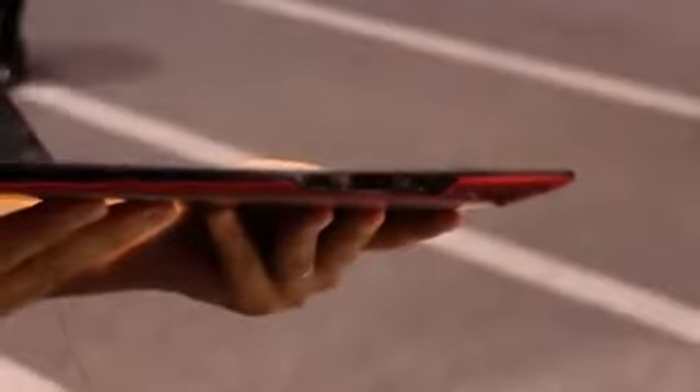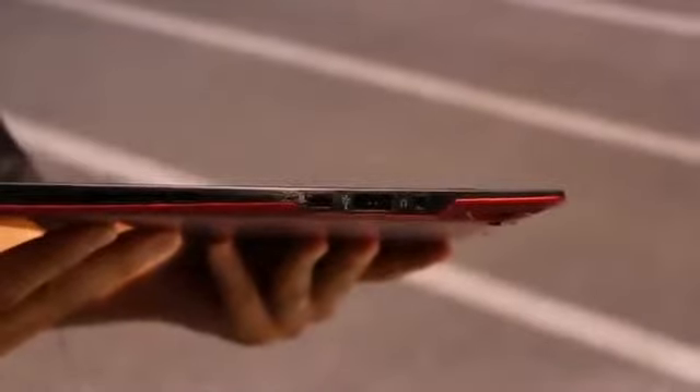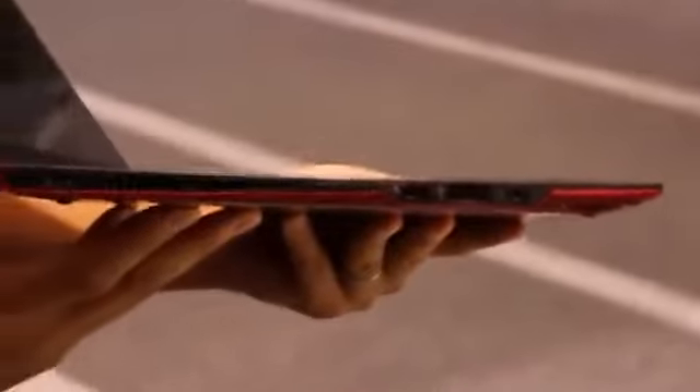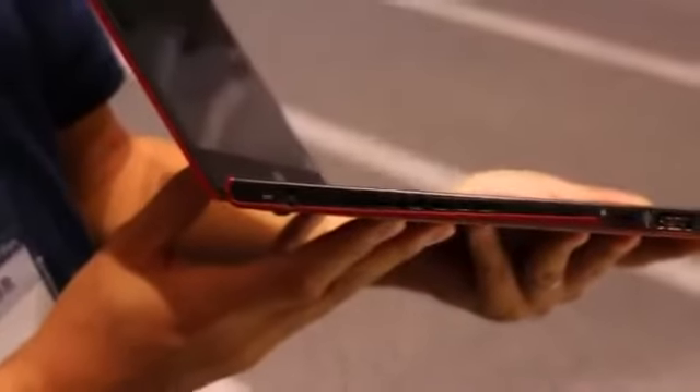And then finally, on the very last side, we have what looks like a USB 2.0 port, a headphone jack, and a Kensington lock slot. Then we have a power connector and another vent over here on the side.